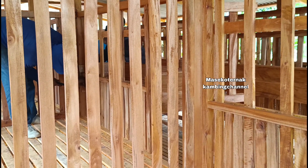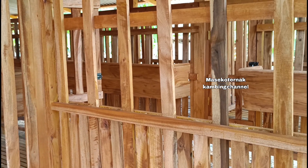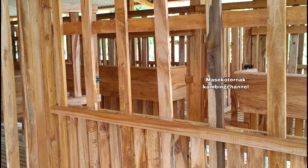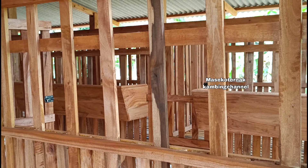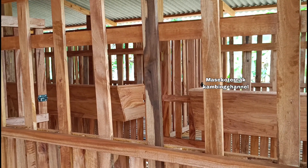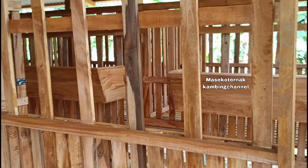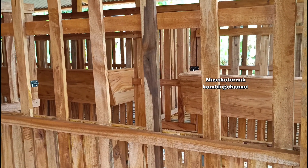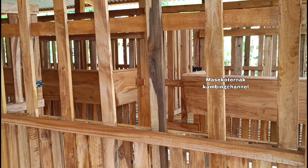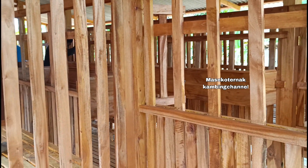Kandang kambing maupun domba memiliki desain dan ukuran tersendiri, begitu pula untuk jenis-jenis kambing lainnya. Kayu yang digunakan merupakan campuran: kayu jati, kayu akasia, kayu juhar, kayu mahoni, kayu pulele, garang, dan lain-lain.